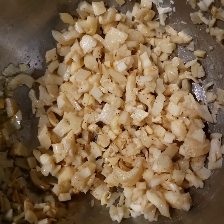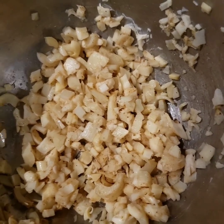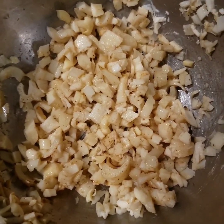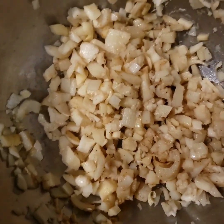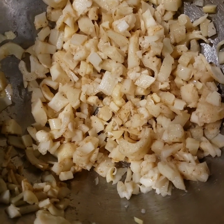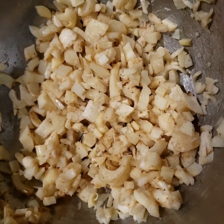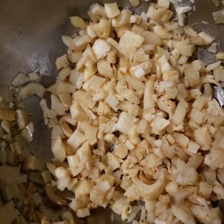All right guys, so this is how it looks all chopped up. I put some Obey seasoning, salt, pepper, adobo, and a little bit of cayenne. That was about it. So I'm about to go ahead and marinate this for a little bit, and then we'll be back with the whole batter and stuff.